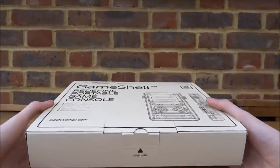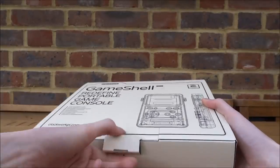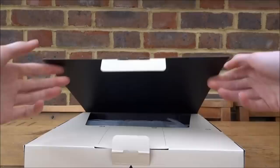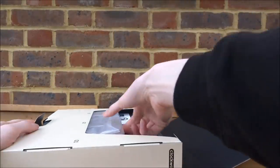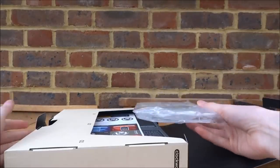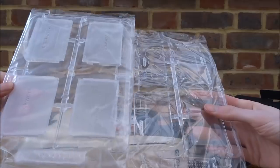This is actually a Game Boy that you put together yourself — it's basically like a cool project. Once it's actually built you can play all types of Game Boy Color games, Game Boy games, and I'm pretty sure you can get RetroArch on here as well for all different types of games.